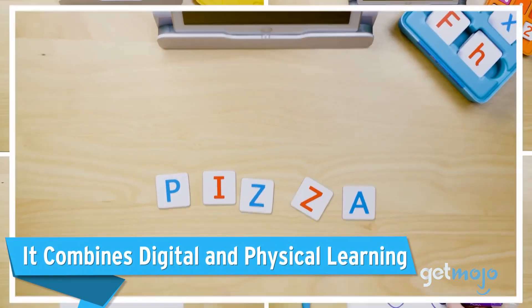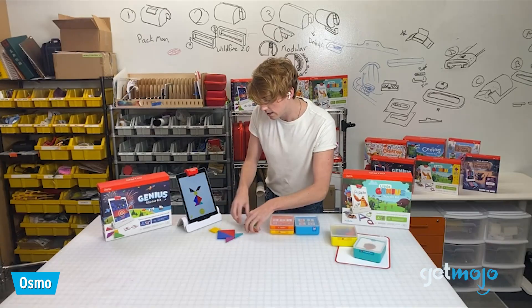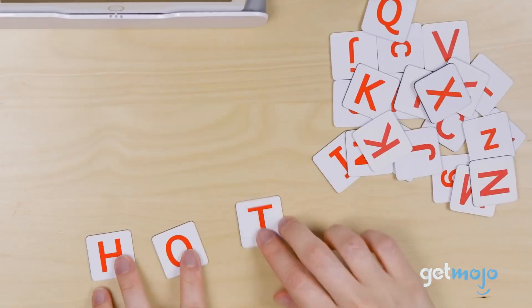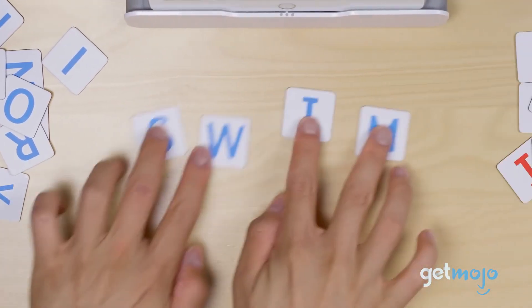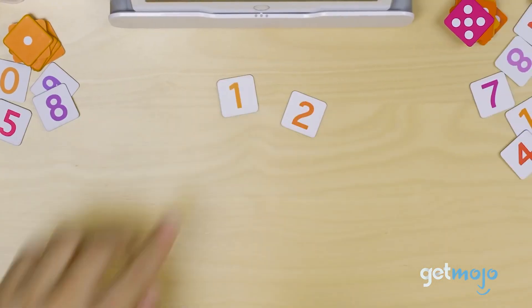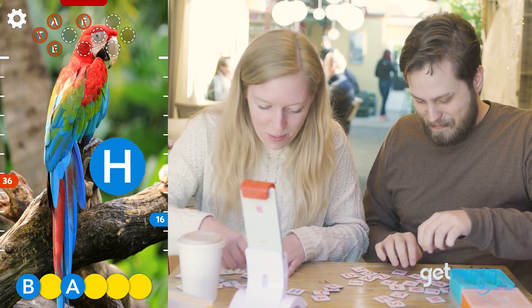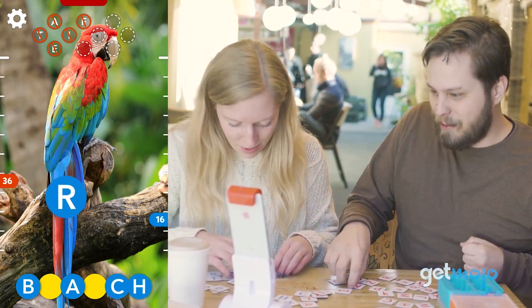It combines digital and physical learning. The Osmo Genius Kit encourages kids to learn via a tablet device while still engaging physically with the different accessories in the box. There are shapes, numbers, and letters for kids to interact with, which all link up seamlessly with what's going on on their tablet's screen.